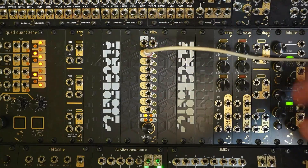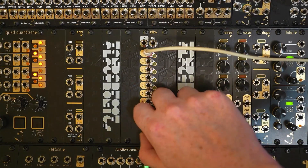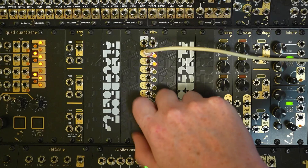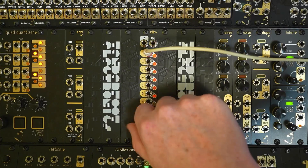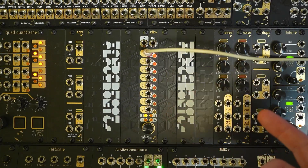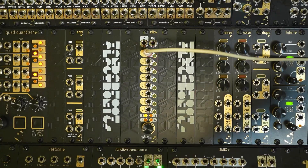There's the divide by 1 triggering a closed hi-hat. If we turn the encoder you'll hear that it increases in rate, and we can take it right up into audio rate. And if we want to slow down again we can just tap, tap, tap — and there we go.